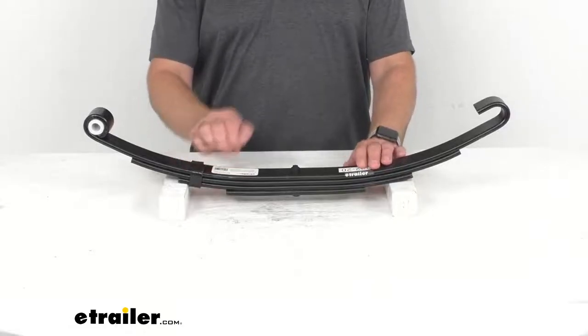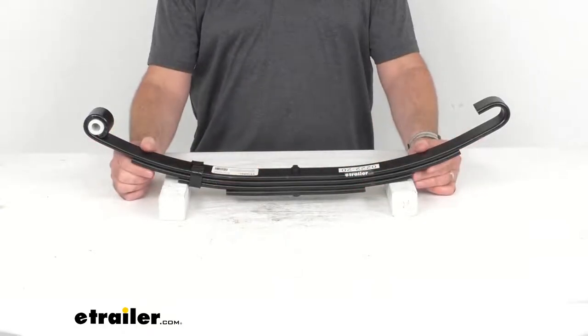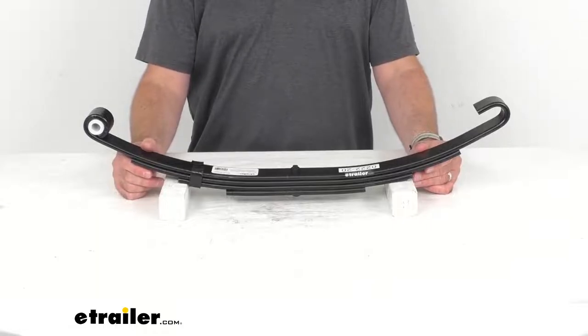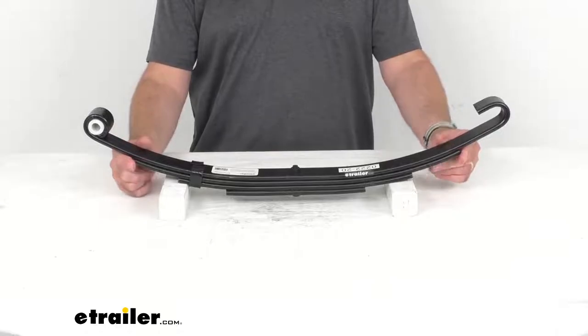It is made from a sturdy steel construction and it's designed to flex, to absorb road shock and provide a smooth ride, reducing wear and tear on your trailer. It's going to ensure a level ride on bumpy and uneven surfaces.